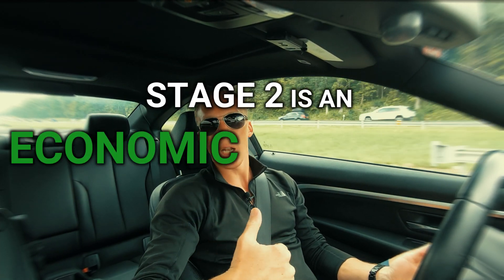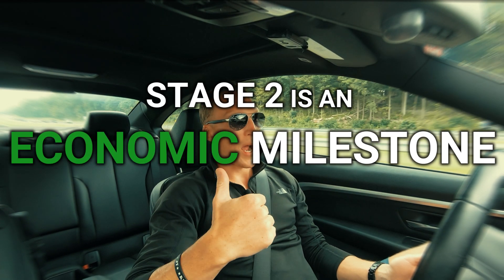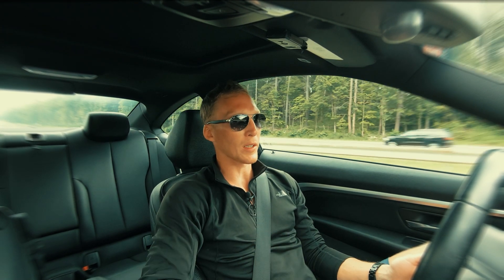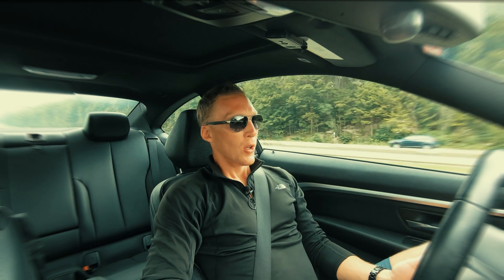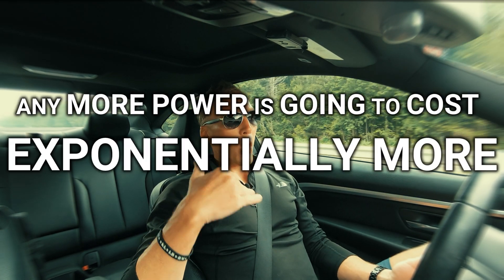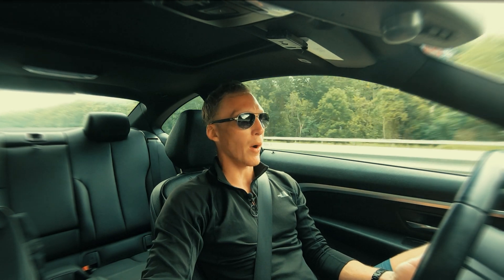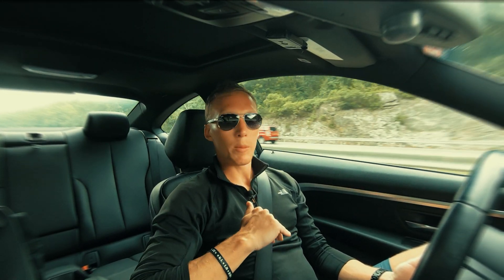Stage two is an economic milestone, which is why I haven't really gone any further than stage two with a turbo or anything, because any more power is going to cost you exponentially more. But there is a way to get a little bit more power for extremely cheap, and it's E30.